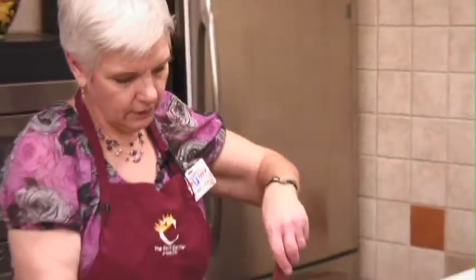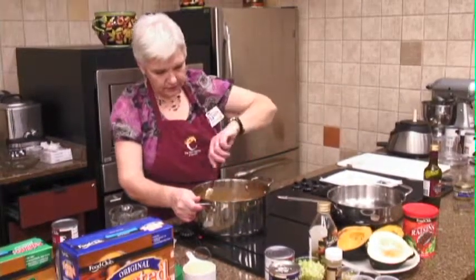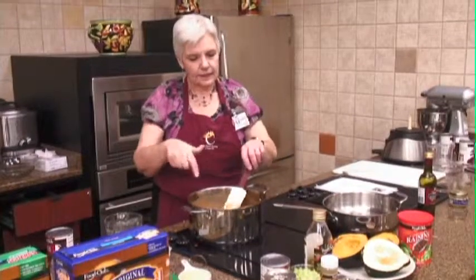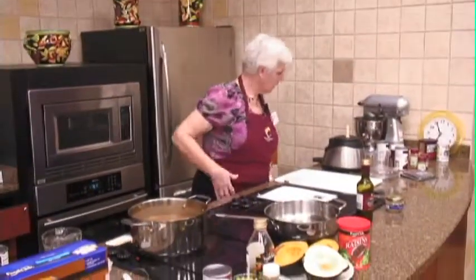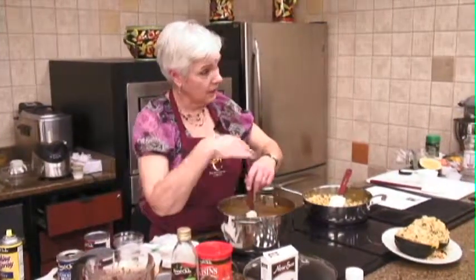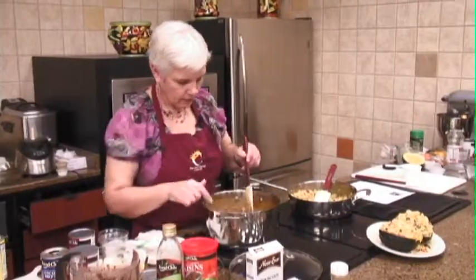Stir that up and move that over here. We'll just let this blend all the flavors together. As I said, it's not the best looking soup, but it really tastes good — once you get the people to taste it, they like it. So there's our pumpkin soup.